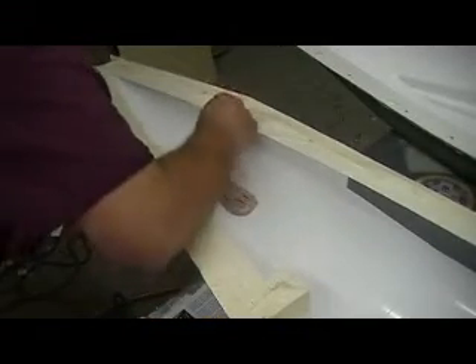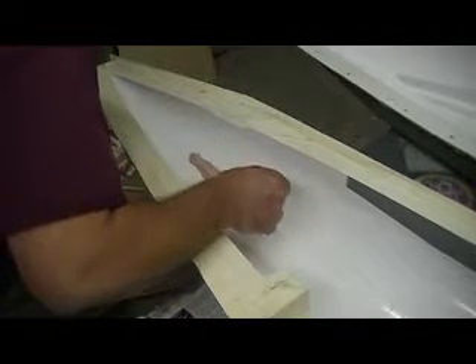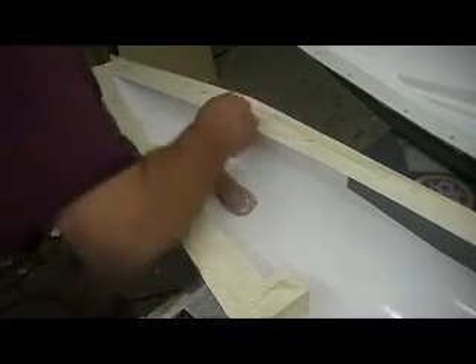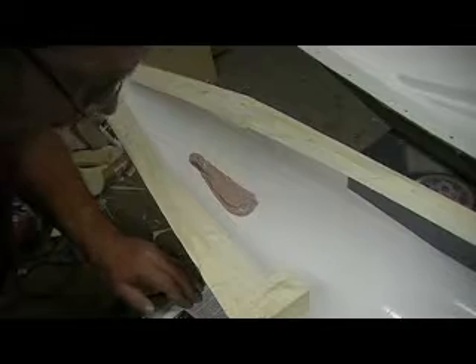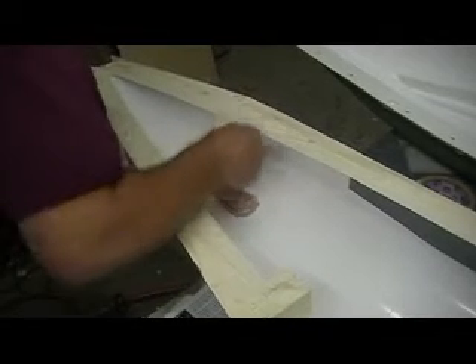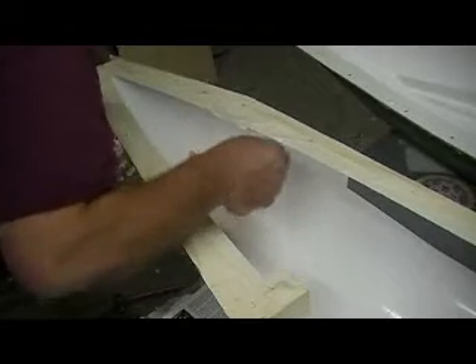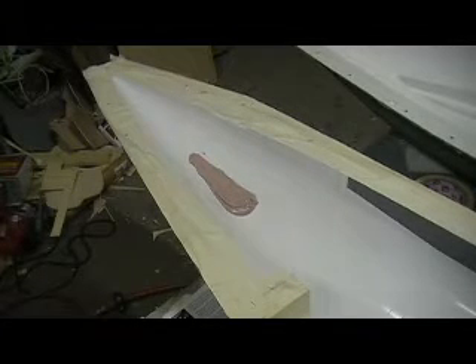I just want to make sure you get a nice flat surface out here. Okay, that's going to work right there. We're going to let that set up, I'm going to pop it out of there and see if I've got something I can work with. What do you all think? Think that will work? It should.